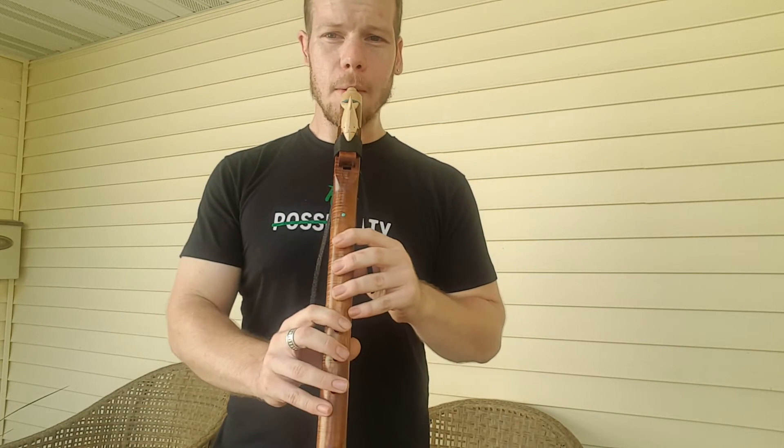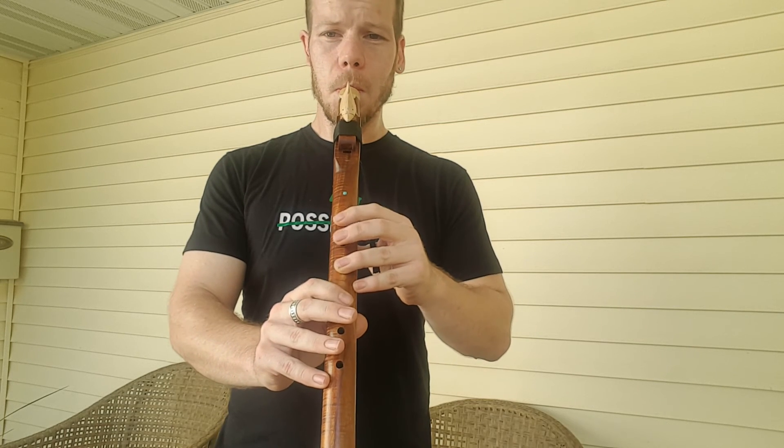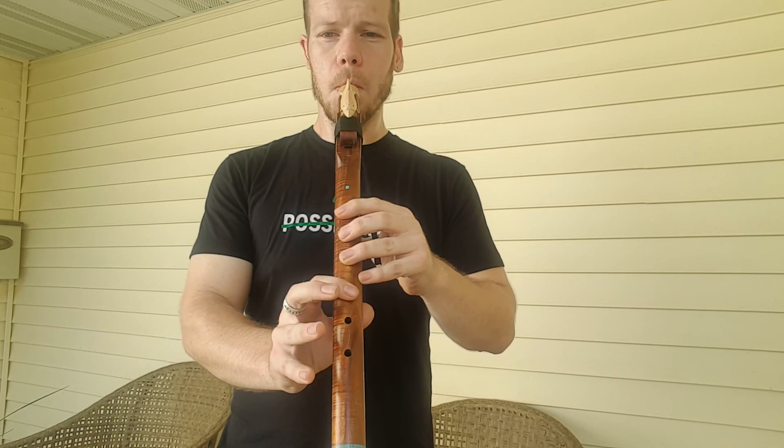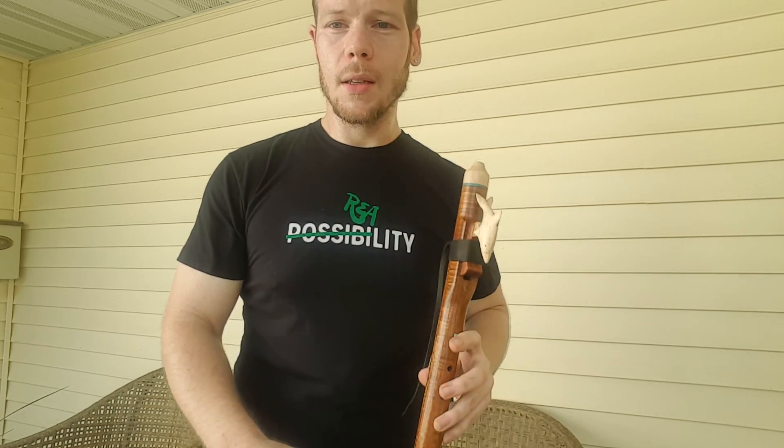So when you play a phrase and end it with that — that's it. Thanks for watching.